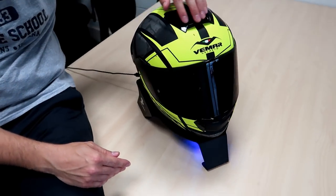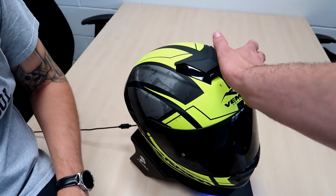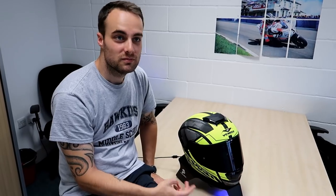With those vents open, you can feel the air coming through there. So there you go, that's it working. It depends how much you've sweated, but you leave it for half an hour, 20 minutes. We were proper sweaty, and it took about 20 minutes.